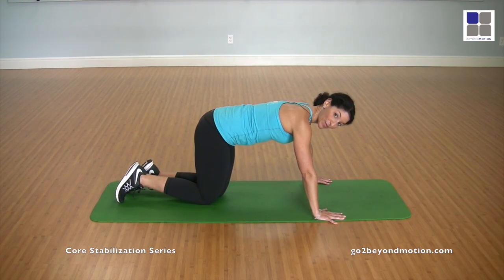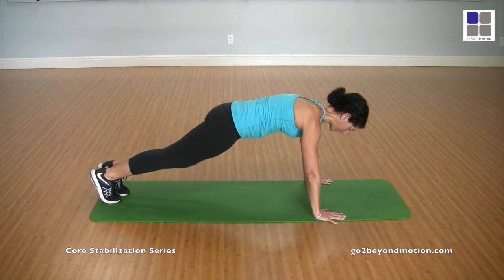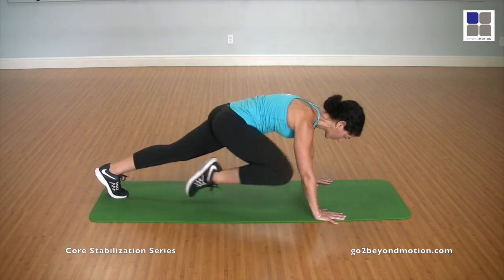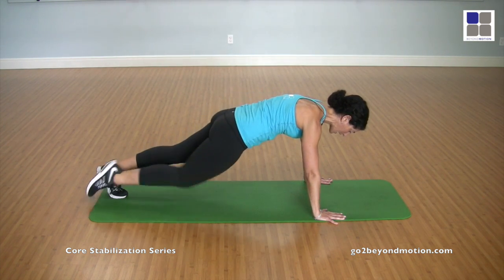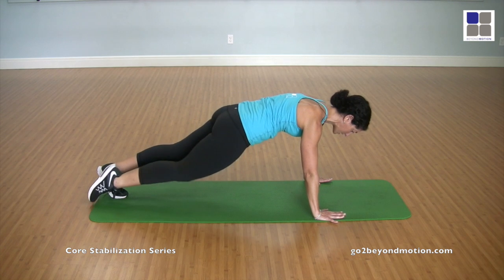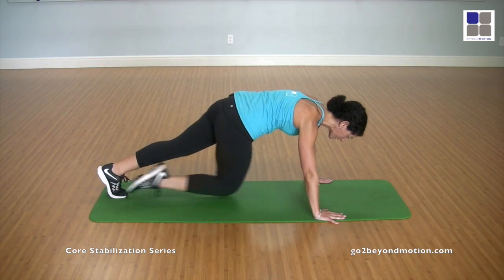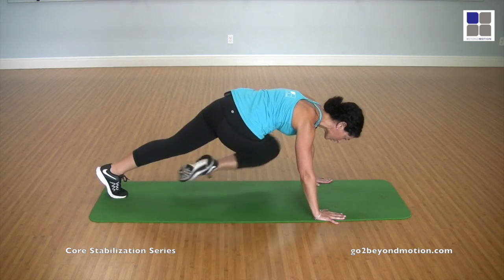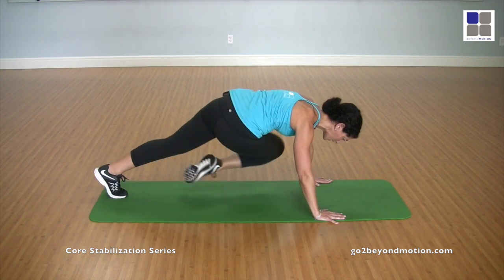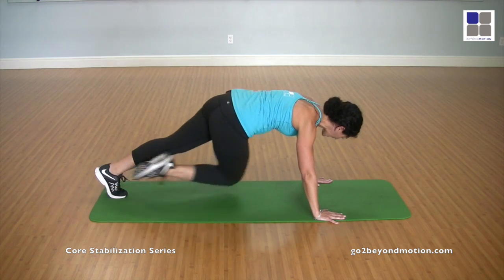We're alternating this time. So whatever you do on one side, we're going to do on the other side. Pressing back. So the right knee — one and cross, two and cross, three and cross, four and cross, five and cross, six and cross, seven and cross, eight and cross, nine and cross, and ten. Now hold.